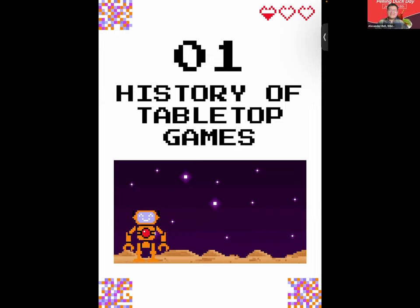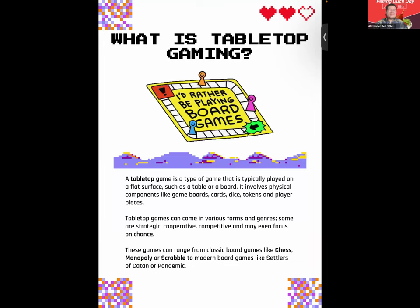The first thing we'll cover today is the history and fun facts of tabletop games. A tabletop game is a type of game typically played on a flat surface such as a table or a board. It involves physical components like game boards, cards, dice, tokens, and player pieces. Tabletop games can be strategic, cooperative, competitive, and may even focus on chance. They range from classic games like chess, Monopoly, or Scrabble to modern games like Settlers of Catan or Pandemic. If you have a favorite board game, please share it in the chat.